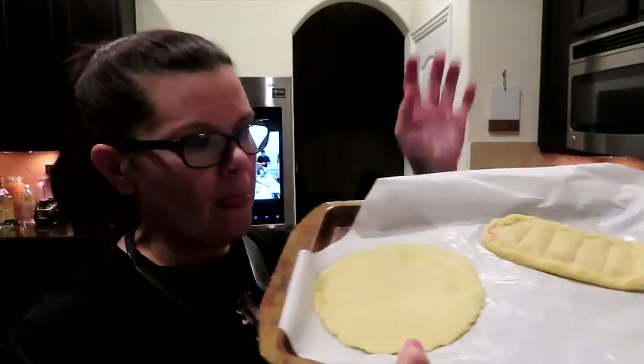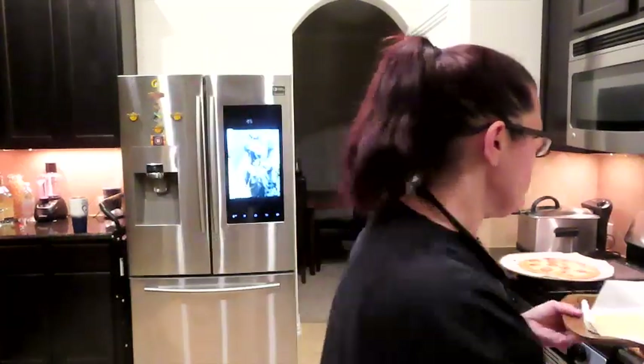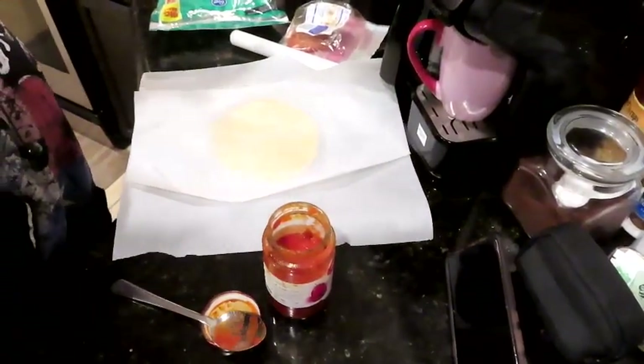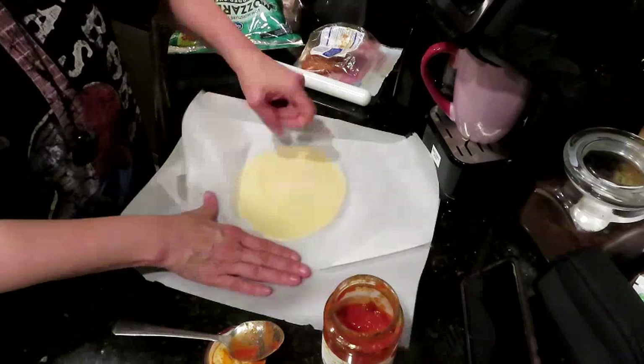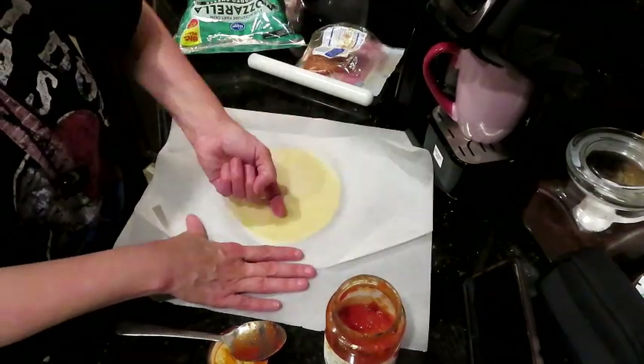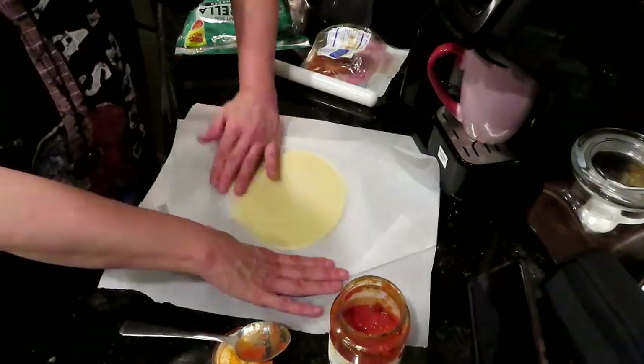Okay, whatever, don't judge me. So we have our one pastry, we have one that we're going to punch some holes in because we figured out this dough puffs up if you don't. This is going to be our personal size pan pizza. Then we're going to do a pepperoni pizza pocket — I have it rolled out to about six inches already.